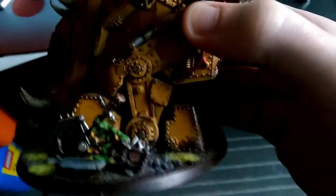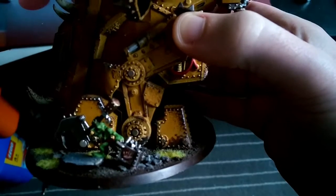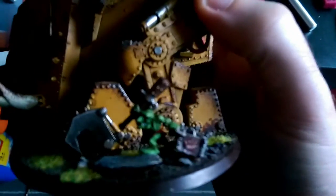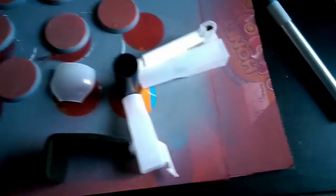I'll show you the Gorknaut itself — the actual Gorknaut kit. So if you can look past the Gretchen there on the base and look at the foot, it has a piece on the back and a piece on the front and it's all very blocky. So I might want something more similar to that.